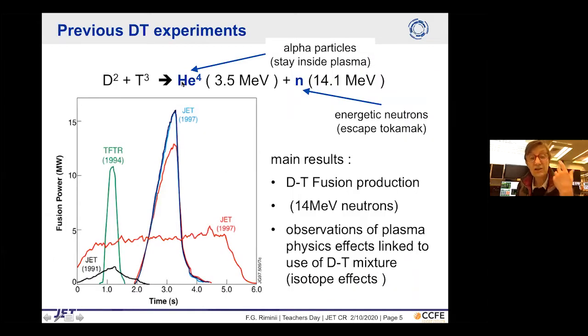JET has done a DT experiment before. DT is the simplest form of fusion, producing alpha particles and energetic neutrons that escape the tokamak and are used to produce steam. DT experiments were conducted at JET in 1991 and 1997, and at the TFTR device in the US in 1994.